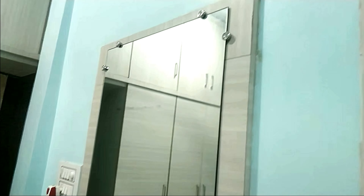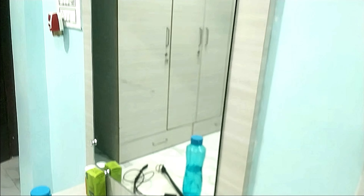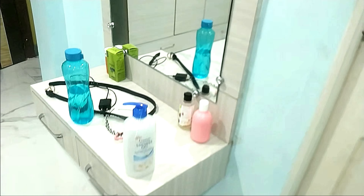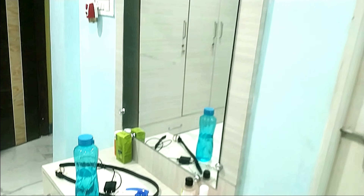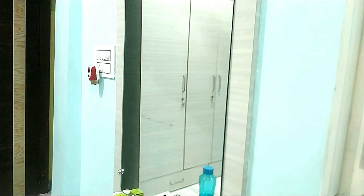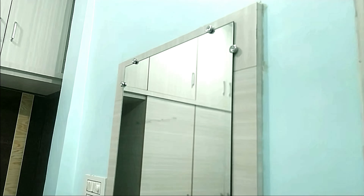This is how my vanity looks right now — I know it's a bit messy, I just traveled back from Bangalore. The first thing I'm doing is removing the stuff and cleaning it with cologne post.